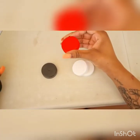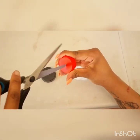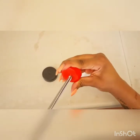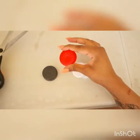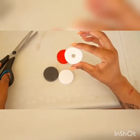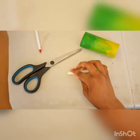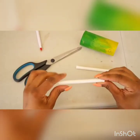Now you want to take your bottle caps. You want to make a hole in the center of your bottle cap and cut a hole through that will be big enough for you to put your straw through. This is an example of how your bottle cap should look like once it's done.